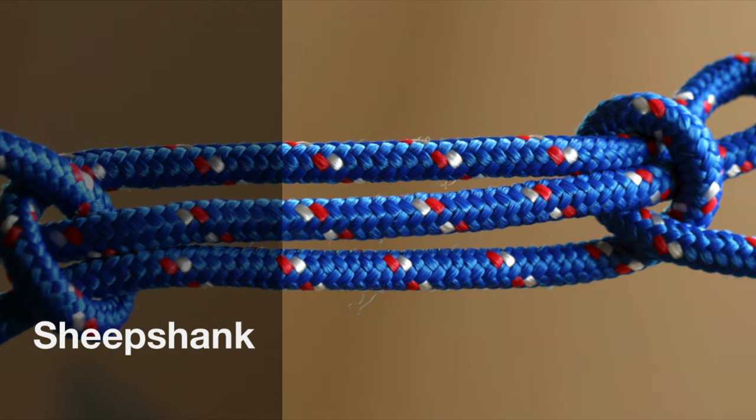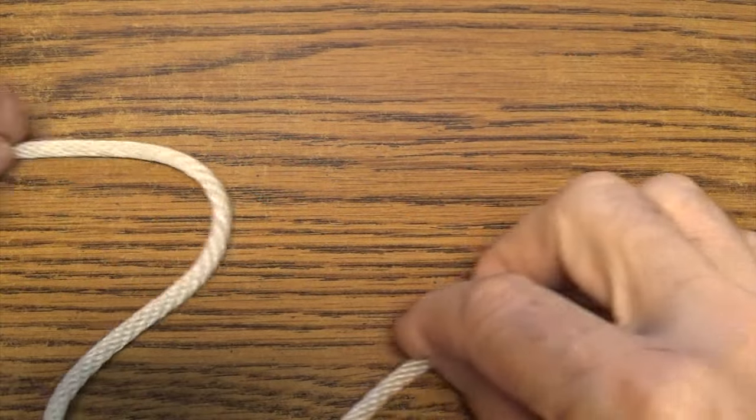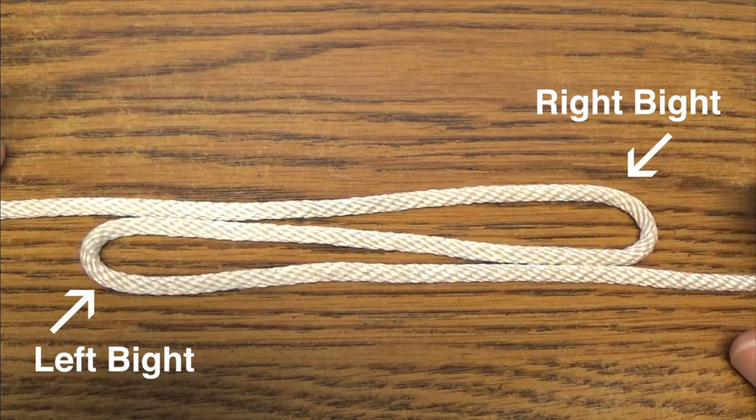The sheep shank is mainly used to shorten a line without cutting it. One approach to tying a sheep shank is to lay the line on a surface and form a front or backward S-shaped pattern, putting two bites in the line like so.